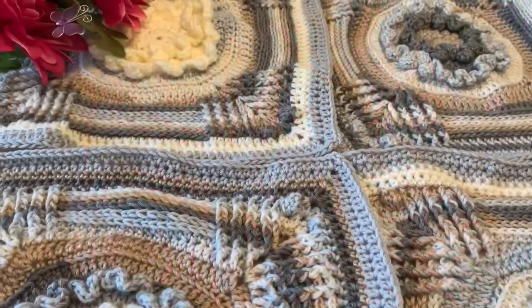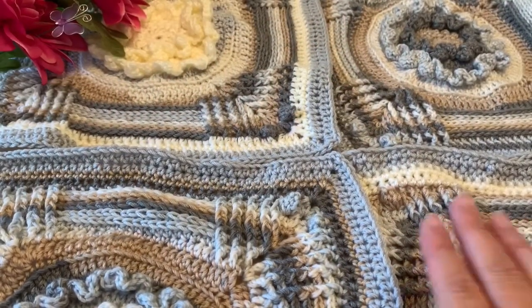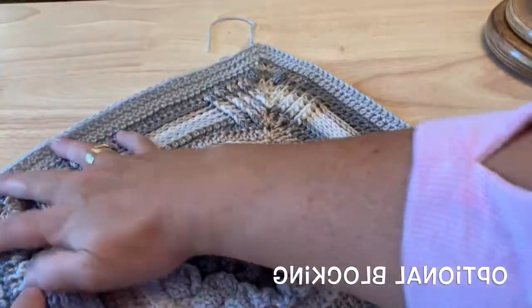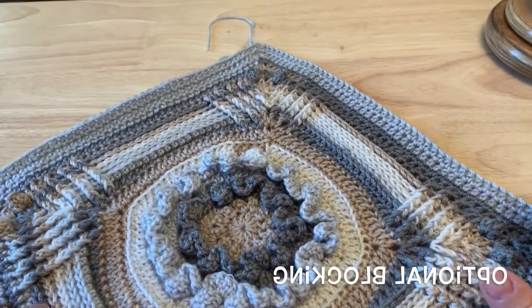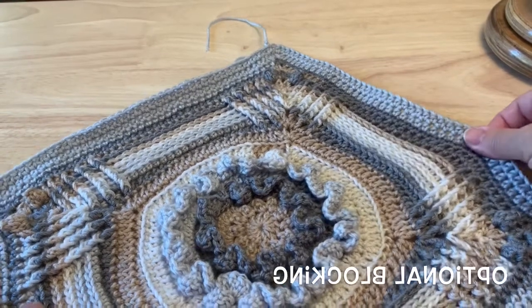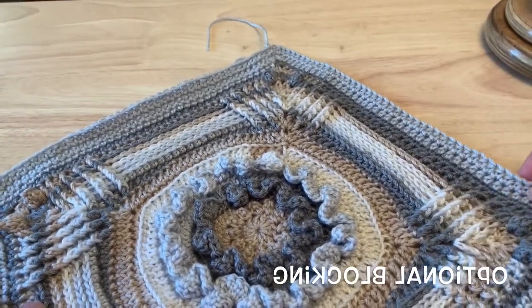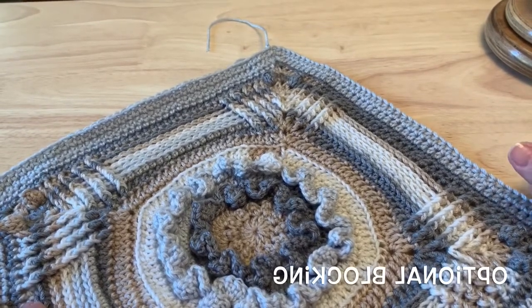We are back for part 2 of the Butterfly Blossom Blanket. We are going to be joining our squares together today. Before we join, if you prefer, you can block your squares to have them all a consistent size — they all have the same number of stitch counts around them. Sometimes our tension varies, so if you prefer to block your squares you can do that now. Some of you may prefer to block after the border is done, or you may not need to block at all.